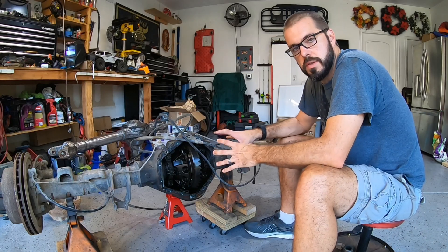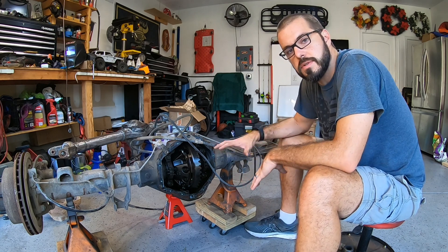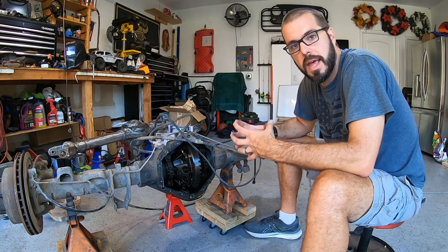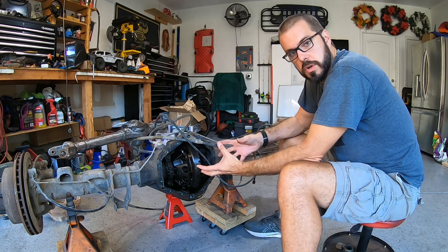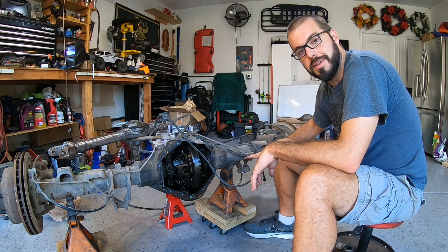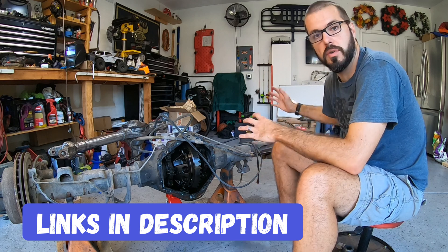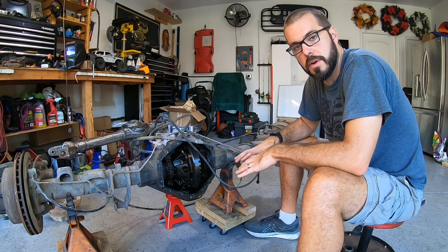The first thing you're going to want to do on this axle is crack the diff cover and drain the fluid. The reason you want to do that is because these diffs hold four quarts — that's as much as your front and rear axle combined on a JK Jeep. Just like the Dana 44 rear axle, the tubes actually get oil down them, and that is what lubricates the bearings on your hubs. So you're going to want to give it plenty of time to let that fluid get out of there.